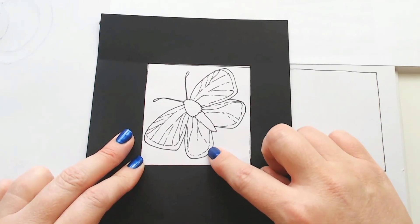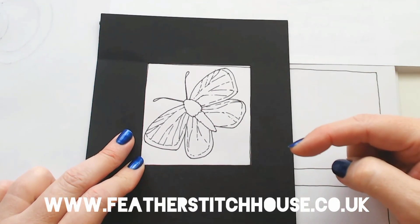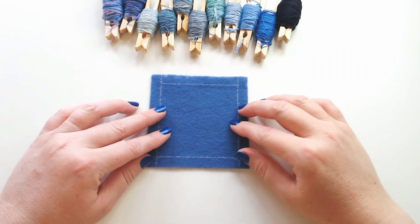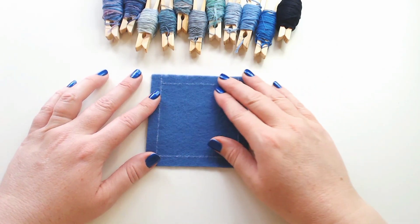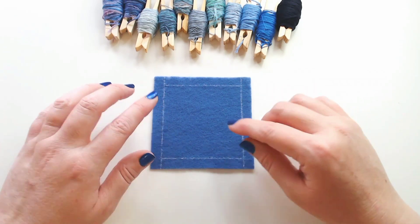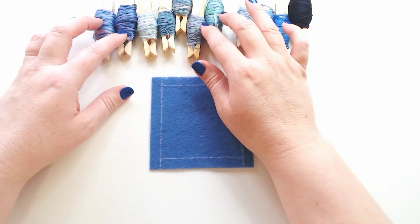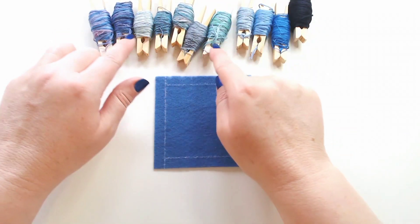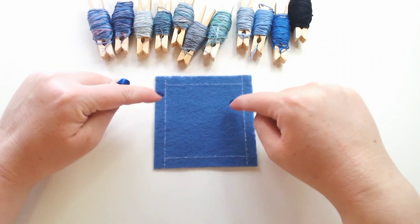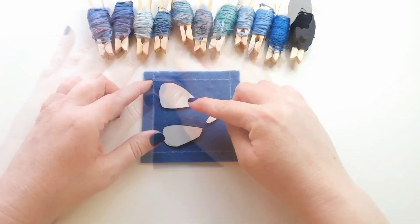I've created a template for this and you can find it at the address at the bottom of the screen on our website — you can download it for free. I'm going to be working on this blue felt; it's both bright and dusky at the same time, and I thought it would be a really nice, natural, organic shade to use. I've got some six-strand embroidery threads out and I've picked some variegated blue threads from my collection because I thought they might be nice to use on the wings and create their own patterns within our stitches.